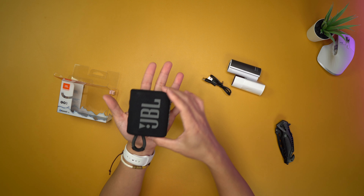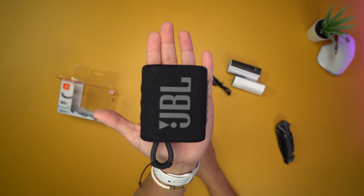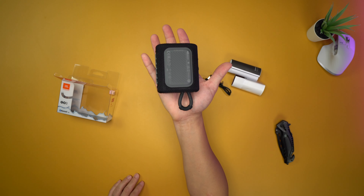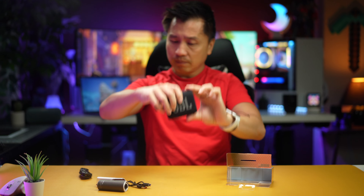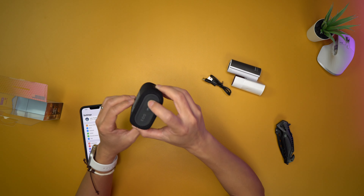Now that's done, let's go ahead and try this baby out. I can't get over the size — look how small this thing is, that is amazing. Okay, first thing first, let's go ahead and turn this thing on.